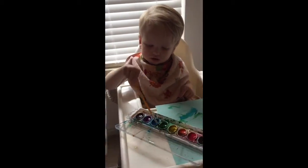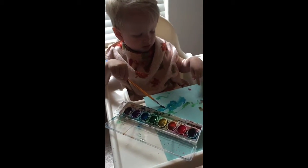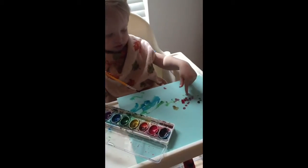He just likes to flick the brush. What color are you using now? Blue? Red fingers? Whoa!